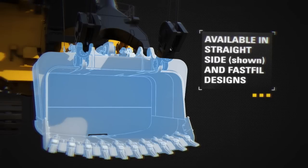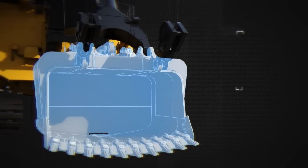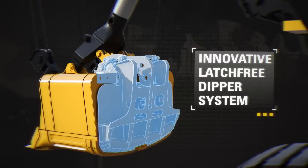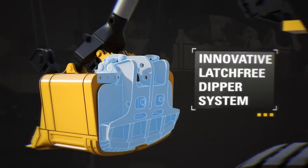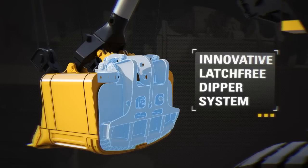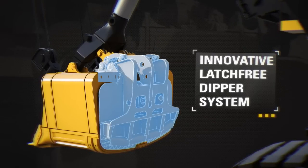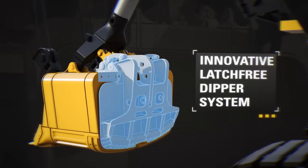The fast filled dipper design facilitates easier bank penetration and fuller dipper loads. The latch free dipper system eliminates the leading cause of unplanned shovel down time — the latch assembly. Safety is enhanced by eliminating daily maintenance on the latch bar, latch keeper, shims and inserts.